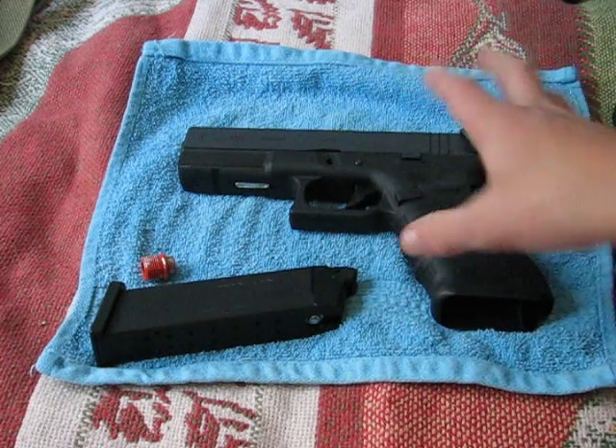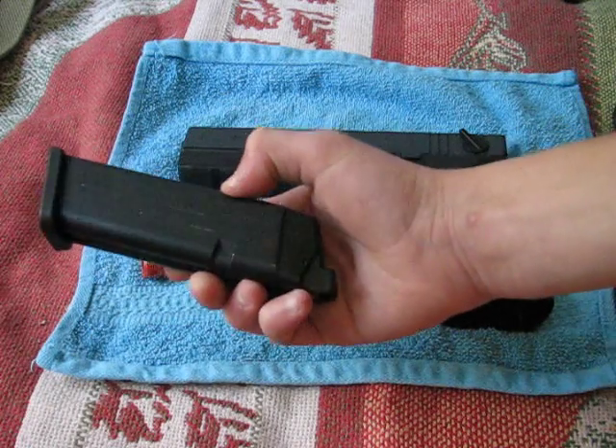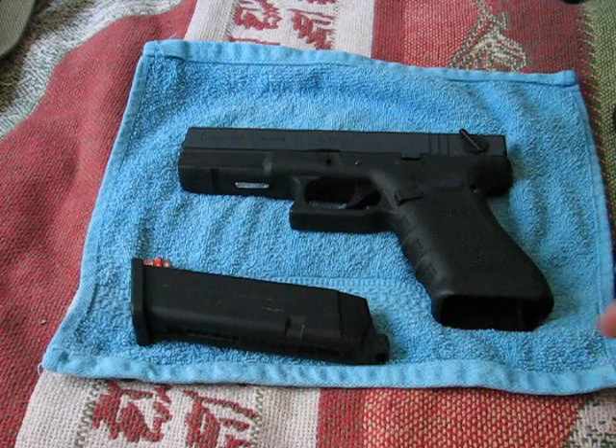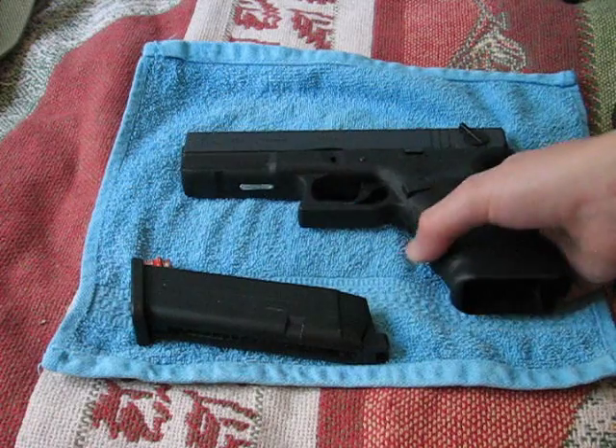So basically we're going to talk about the gun today. It does include the 25-round magazine. Extended mags are available from many places, but we're going to talk about mainly the gun.